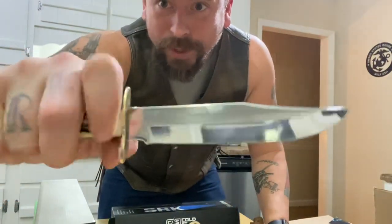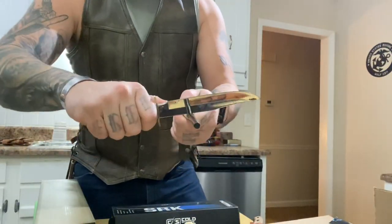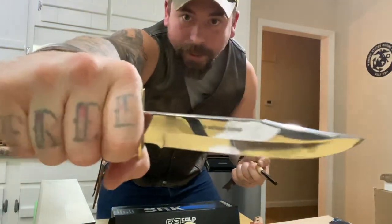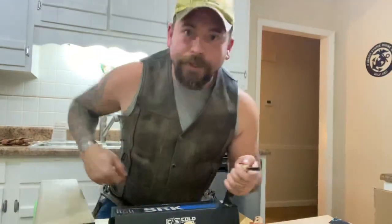Somebody told me stainless steel won't blast sparks — I've never tried a stainless steel knife. Well, this is an original bowie knife from Solingen, Germany, and this one is a stainless steel version. Let's see if it'll blast sparks and see if there's any truth to that. They weren't lying — nope, it doesn't do it. There you go. It's a hunting knife, beautiful everyday carry knife. I'll tell you guys a cool story about this knife later on this week.